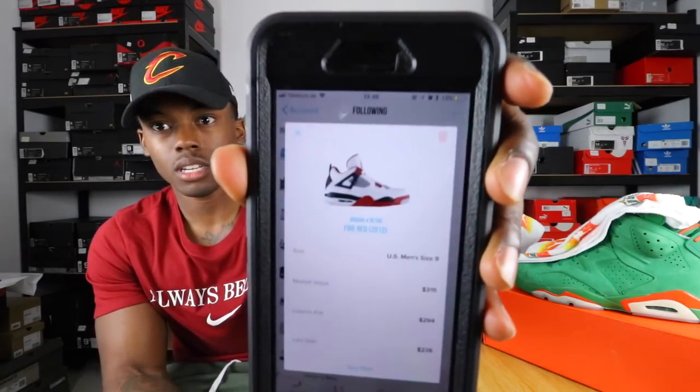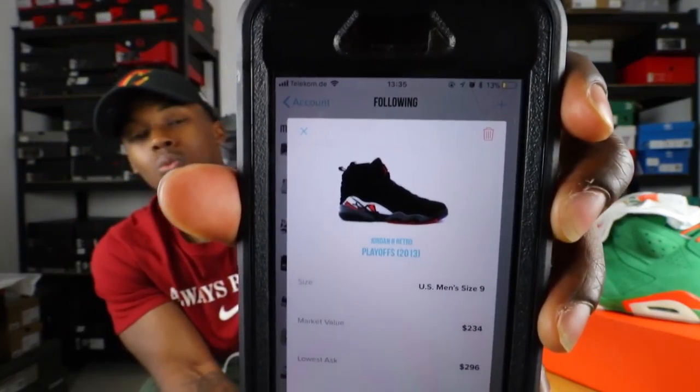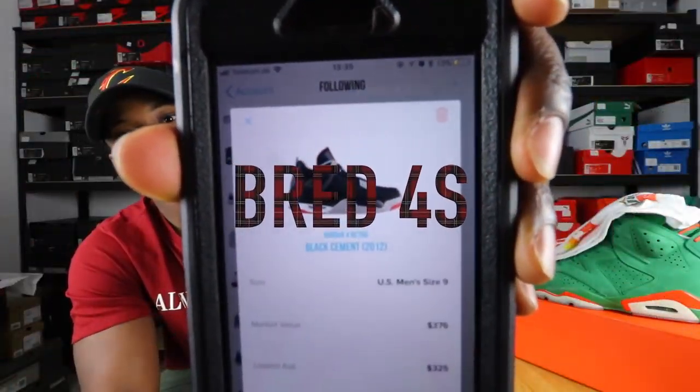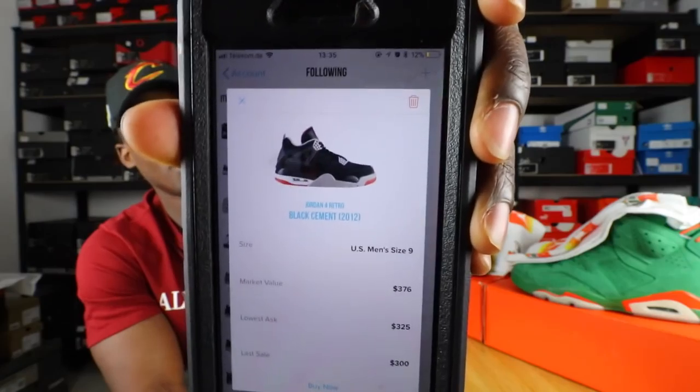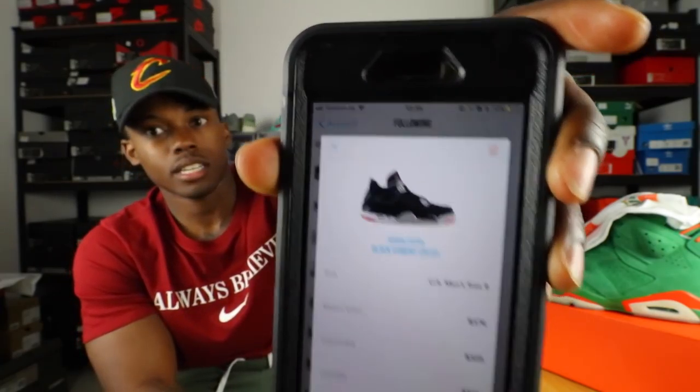I'm not sure if I want the Mars Blackman — with the Spike Lee face on the side — or the regular Fire Red 4s. I feel like the Fire Red 4s are probably more of a must-have for me. I want to add them to the collection before I call myself a sneakerhead. Also, the Air Jordan 8 Playoffs — there are so many shoes I need that I haven't gotten yet. And the Air Jordan 4 Black Cements — very dope colorway, I need those. They're confirmed to be releasing around All-Star Weekend next year.